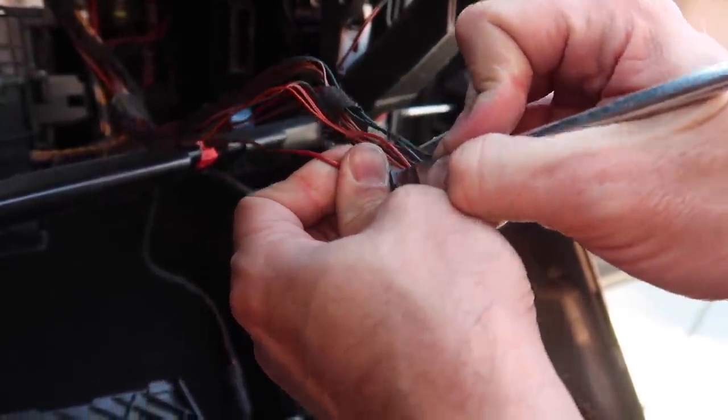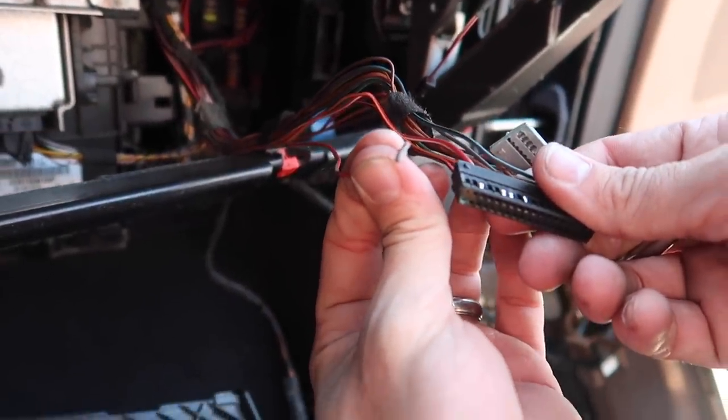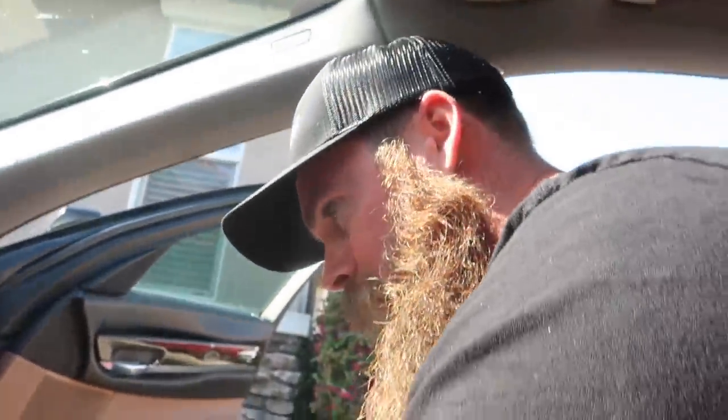You just kind of press on it — of course when the camera's on it's harder — and then you pull it out. You can de-pin like that. So that's like taking that whole thing apart. If you guys ever want to do that, just look at all the BMW connectors because they're actually really nice and they come apart. You can redo stuff without even splicing stuff a lot of the time.